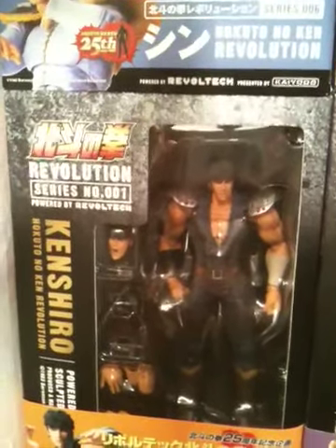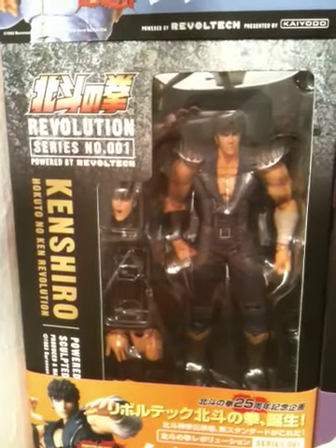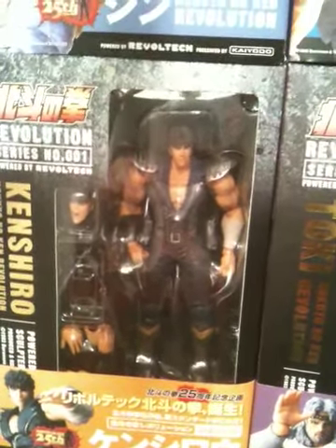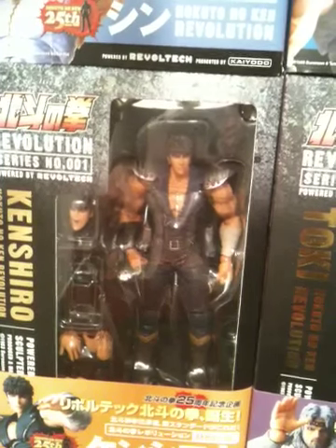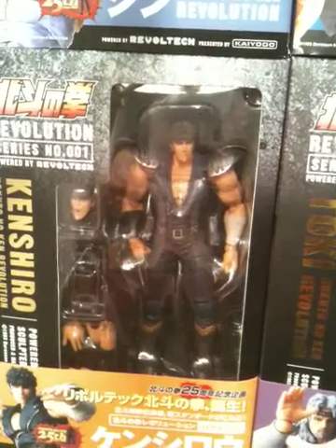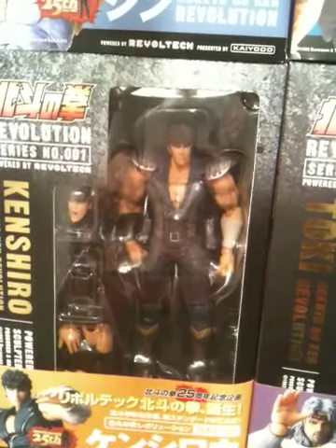I'm going to try once again to see if I could get this at the right angle. The first video I did was of the Kyoto Revoltech line of action figures for the 25th anniversary of Hokuto no Ken, Fist of the North Star, in North America and in the West. I'm just going to try to do another quick run-through of the figures. It's not a complete collection by any means, but I'm a huge fan of the series, so eventually when it does get complete we'll cover it then.